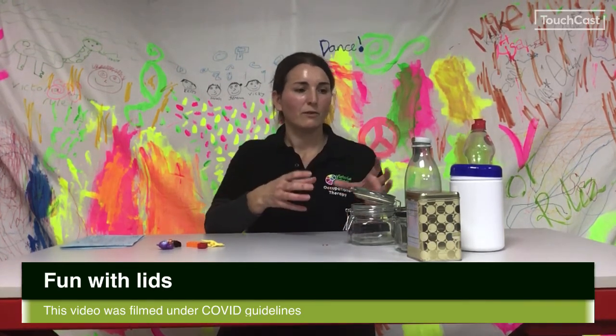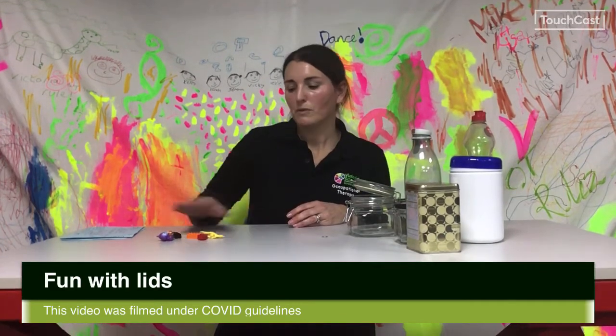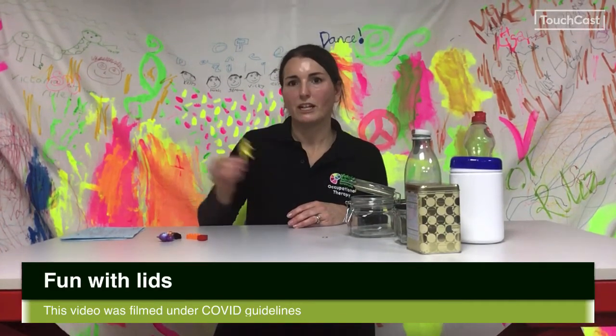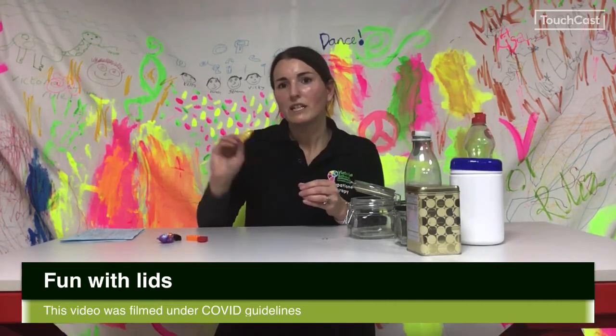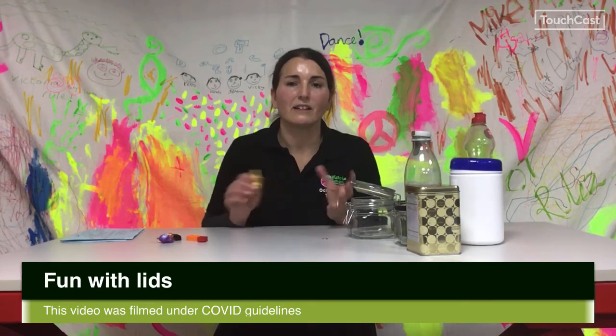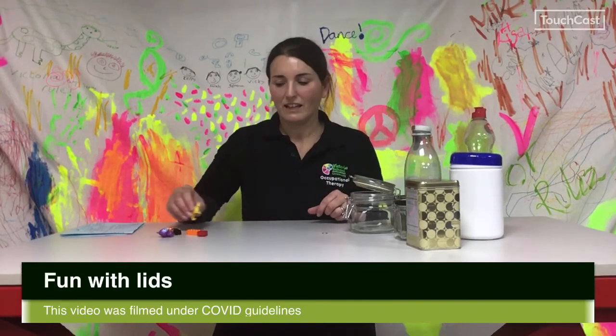All you need to do is look around the house, find some different containers, look in the recycle bin. What we're looking for is containers of all different sizes and shapes with different types of lids and openings so that it makes it more fun and more challenging. We've also got some different objects or items that we can place into the containers — here I've just got some little toys, but it may be that you put some tasty treats in the containers so there's motivation to get into that container to get the item out.